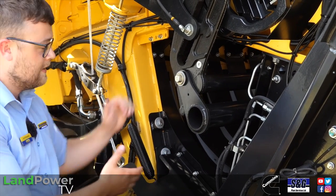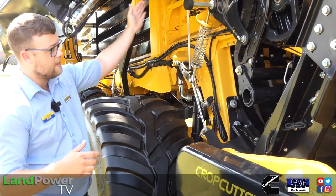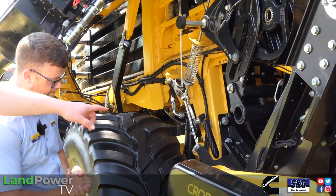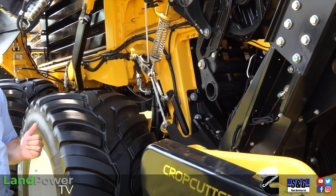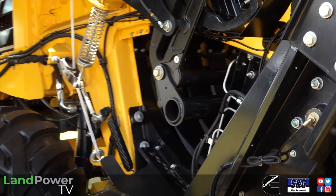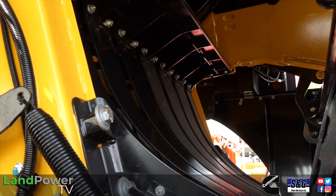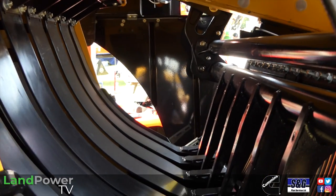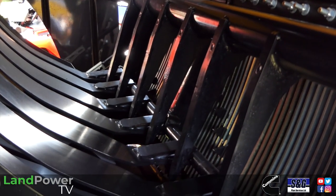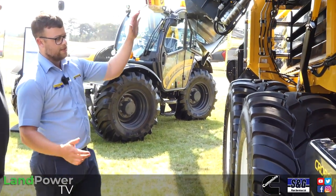Moving back up into the stuffer, we can control the stuffer trip sensitivity. This is where your slice formation is made — once it reaches a set tension it trips and feeds that slice up into the chamber, and then the plunger works. You can alter your pre-density in the chamber: on the far side of the baler, a handle with a spring has several notches — the default is the third notch. Depending on crop conditions you can adjust it, jumping out to change it to get the right bale shape and density.